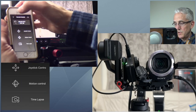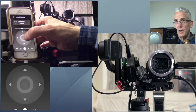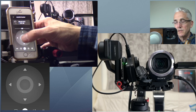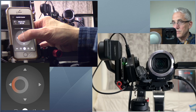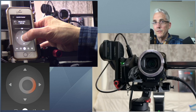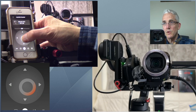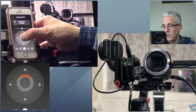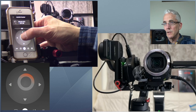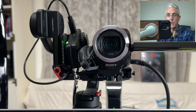I like the variable speed of the joystick option better — being able to push a little harder for faster speed and nudge gently for very subtle panning and tilting. That gives much more precise control.